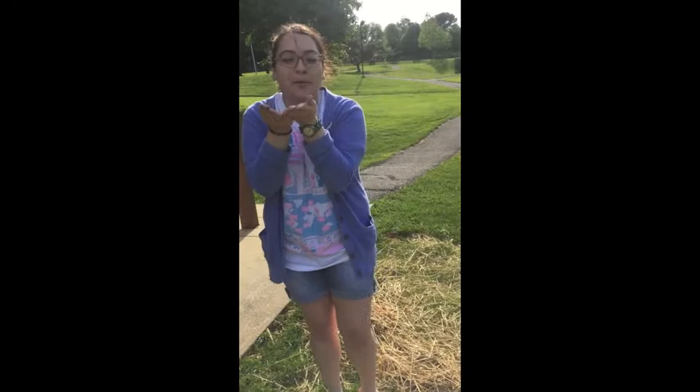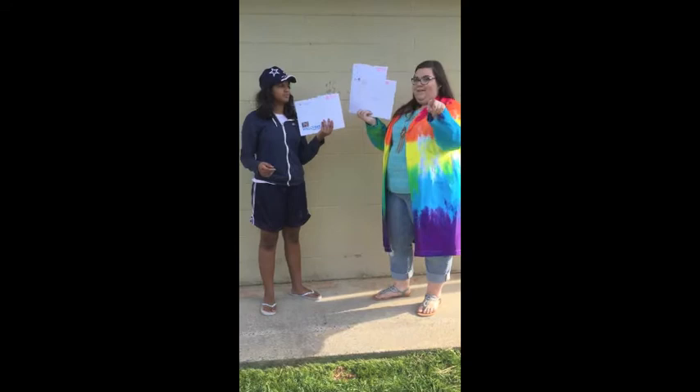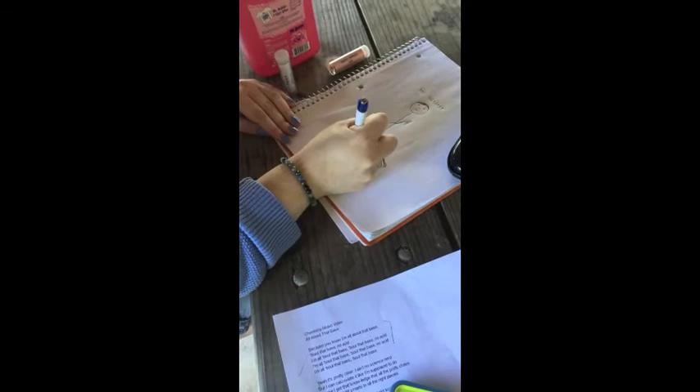Yeah, my teacher, he told me to worry about the shade. He says the blue to red means acidic every day. He knows we won't be no chem major cause we suck at chem. But thanks, Mr. Welter, for dealing with us.